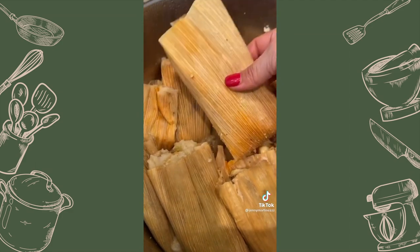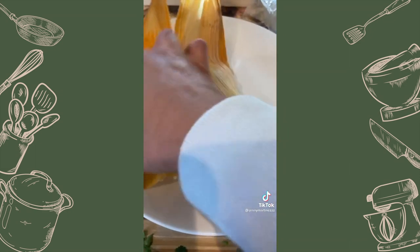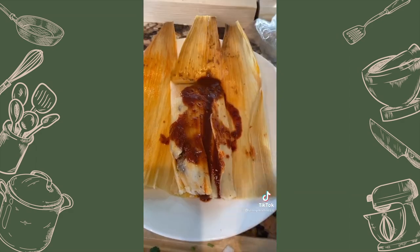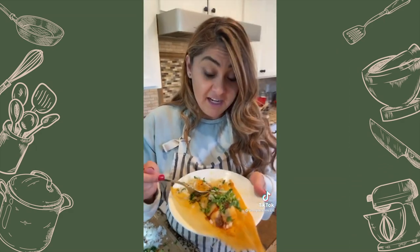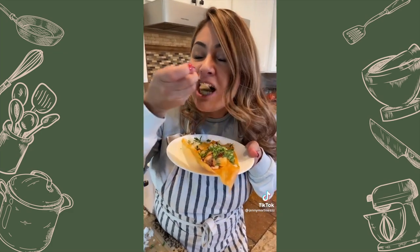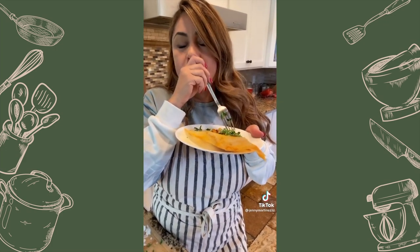Once you've cooked them for 40 minutes, let them rest for another 20 minutes — they are ready. Serve and decorate. Look how pretty this looks! Add more consomé on top, onion, and cilantro. Now let's try it. If you want to know how to make my birria, you know where to find it on my YouTube channel. Enjoy — oh my god, so good!